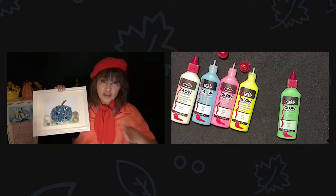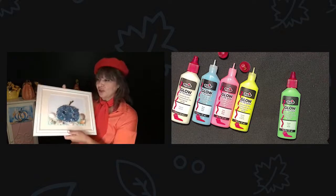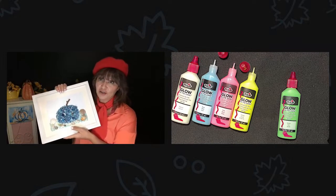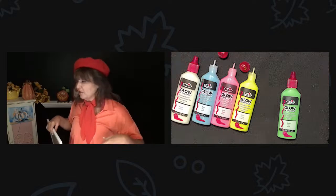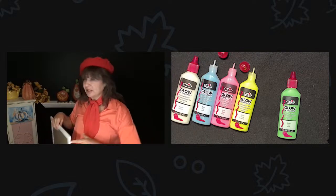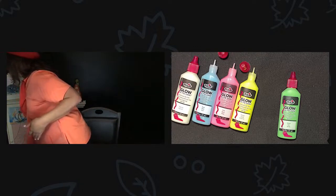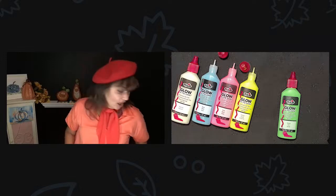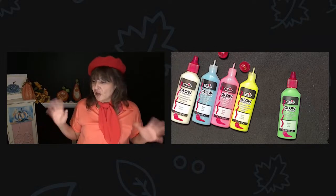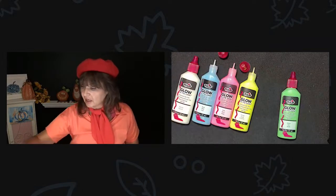I really want to talk about — I didn't add anything glow-in-the-dark to this, but I just thought I would share it because it's a really fun project. You guys can sign up for free art projects in the description — I put the link in there. And if you're not on Amazon right now and you want to come over, it's Amazon Prime Day. The Tulip paint is 15% off right now, so it's $10.99 and you get six colors.